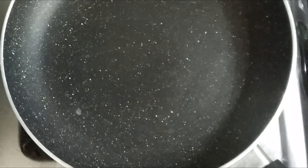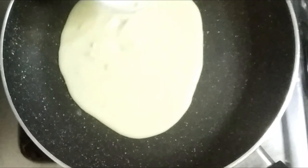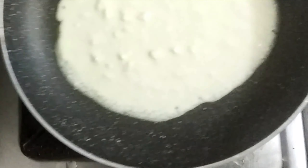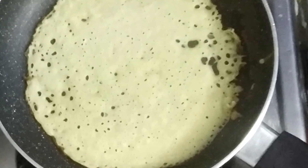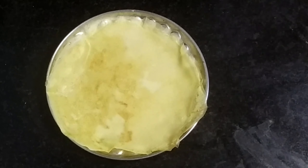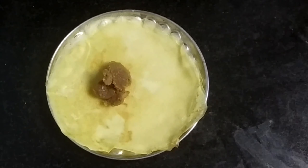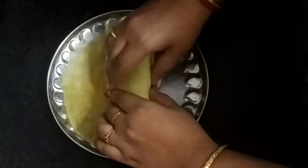We are ready to cook. Then we put a thin sheet in the pan. Then we put a plate in the pan. Then we roll the whole pan.